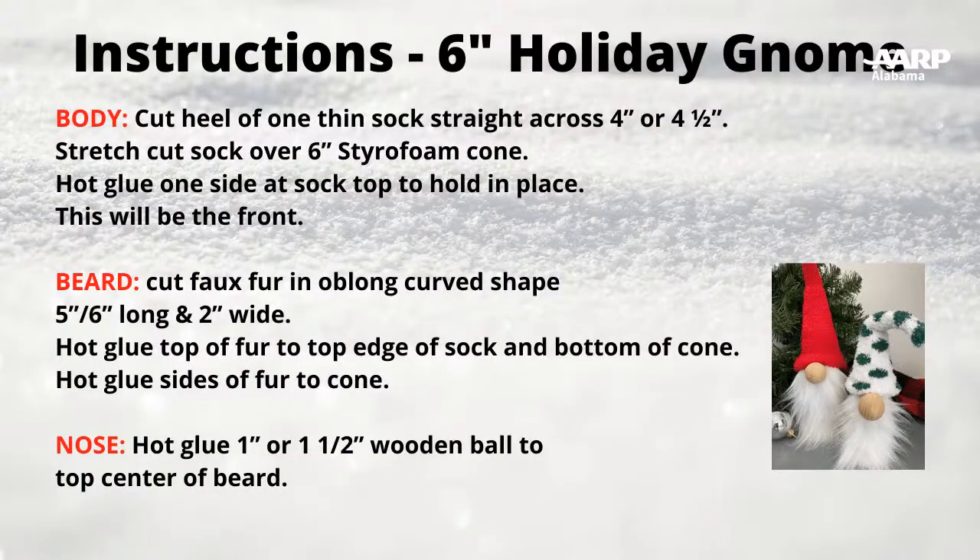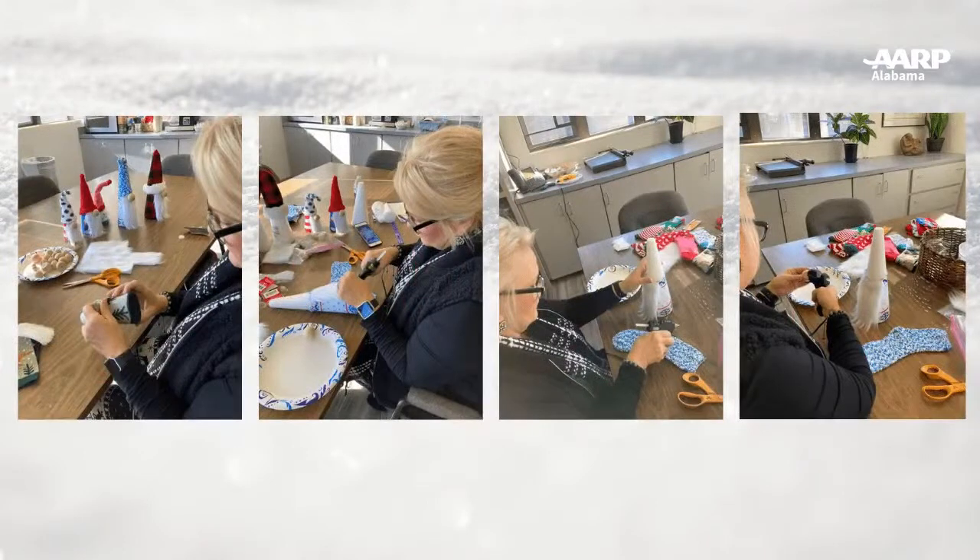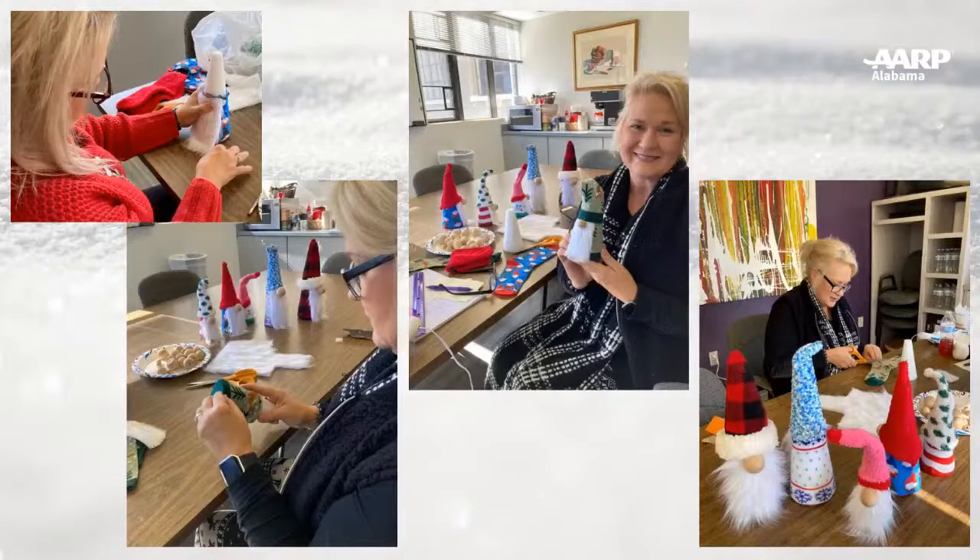I'll put up some of these cards just to show people. These are the instruction cards that we'll be adding to the comments, so you can come back and look at these, watch the video again, and bring your supplies to do it step-by-step. These are the instructions for the body, the beard, and the nose, and there's another one for the hat — both will be included. Step-by-step pictures will also be in the comments.